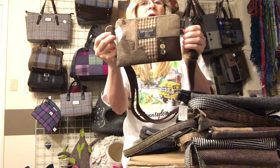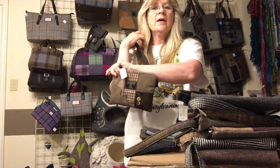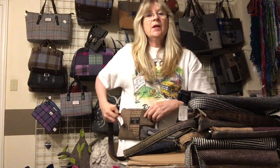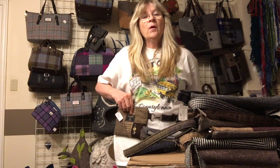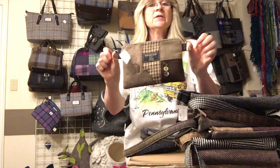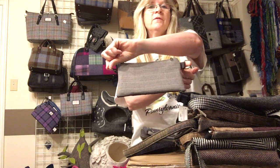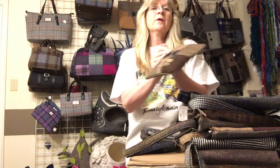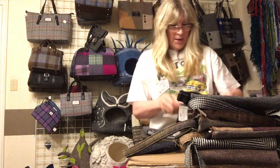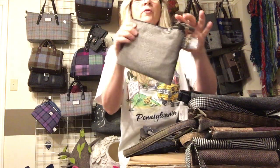The next size up is this little fanny pack size bag. It has two D-rings where the strap is attached, and the strap is adjustable so you can use it as a shoulder bag, a crossbody, or a fanny pack. Because it's detachable on both sides, you can also use two carabiners clipped to the D-rings and attach it to your belt loops. It's a good size for just a cell phone and a wallet. We have it in brown and black.